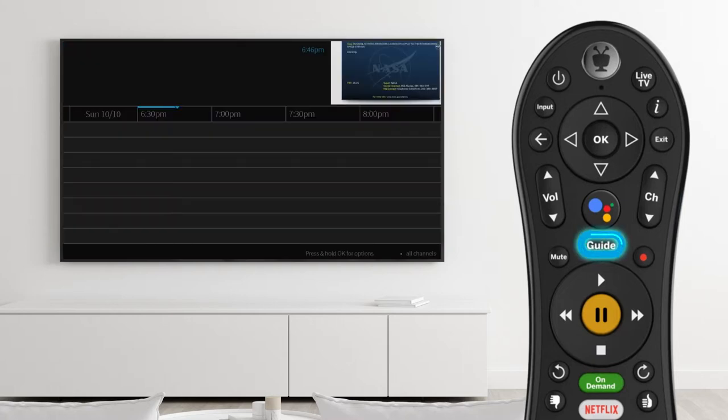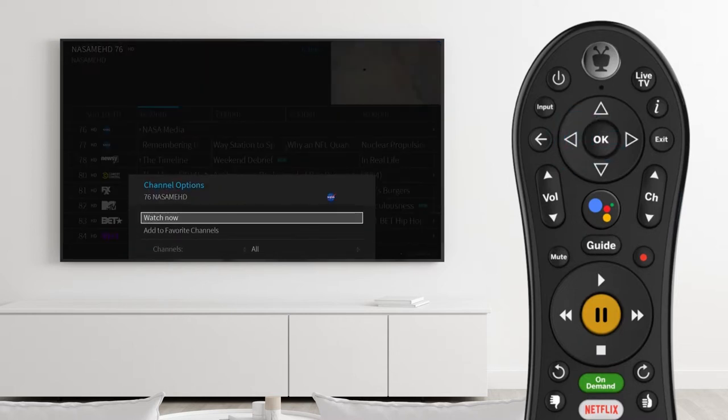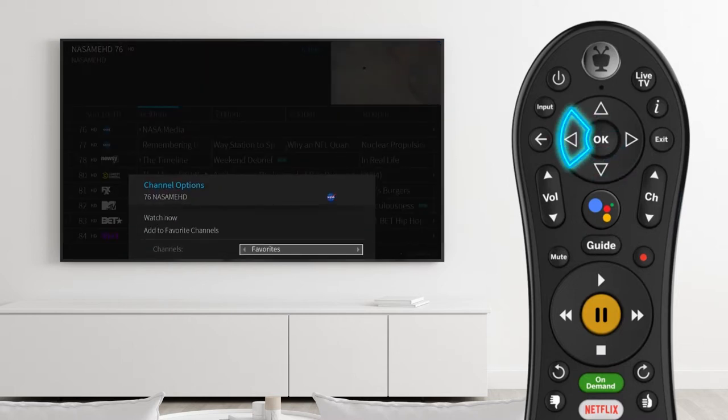To choose the channel display option, go to the guide. Highlight the channel column and press OK on the remote. Scroll to channels and press left or right to toggle the channel view.